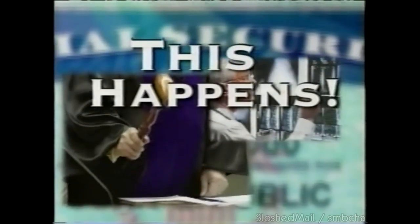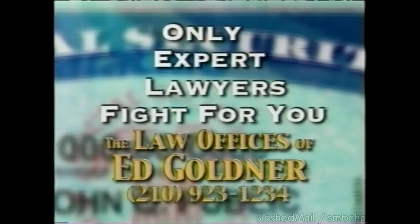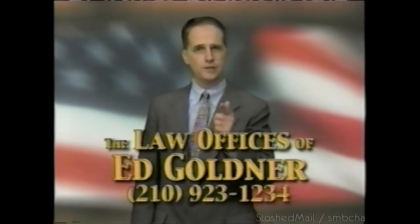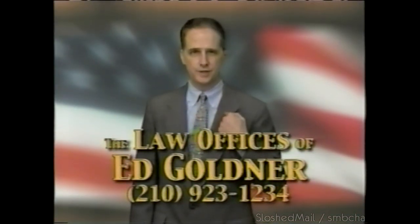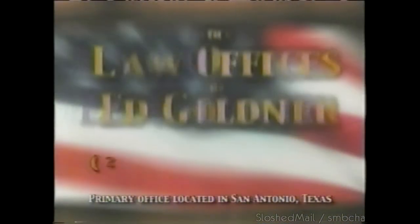You're disabled and can't work. You filed a Social Security claim for disability benefits. How would you feel if your law firm sent a non-lawyer to try to help you at your hearing in front of a judge? This happens. At the law offices of Ed Goldner, only lawyers who are experts in Social Security law fight for you. You need an expert lawyer fighting to win your case. Look for us under the yellow pages under S for Social Security. Call now.